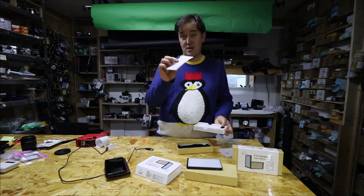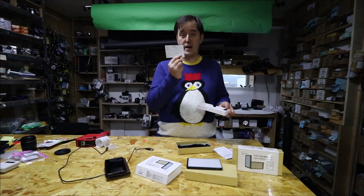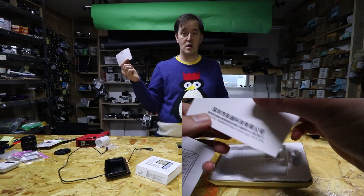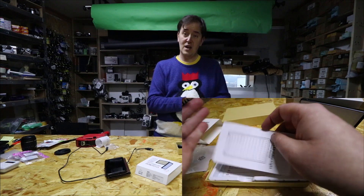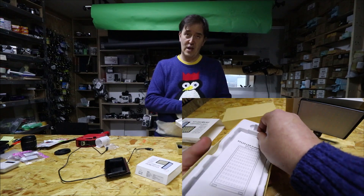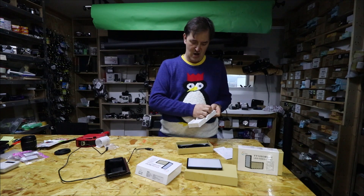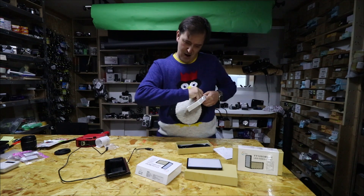There are four extra pieces which come with those lights. There's the manual as usual — you need the manual and warranty. You fill it out and send it to the company, and the company gives you a longer warranty. Usually from the shop you get only one year, but from the manufacturers you can get up to three to five years.